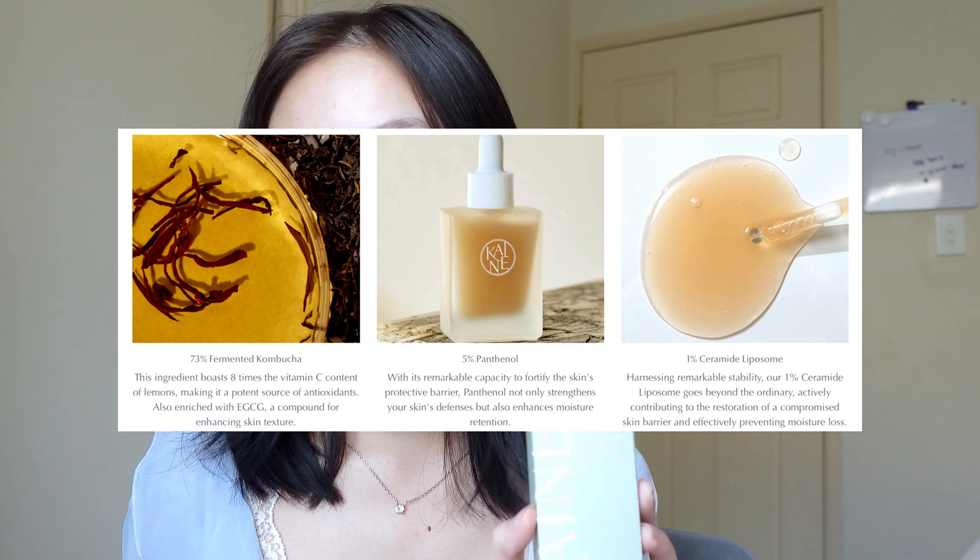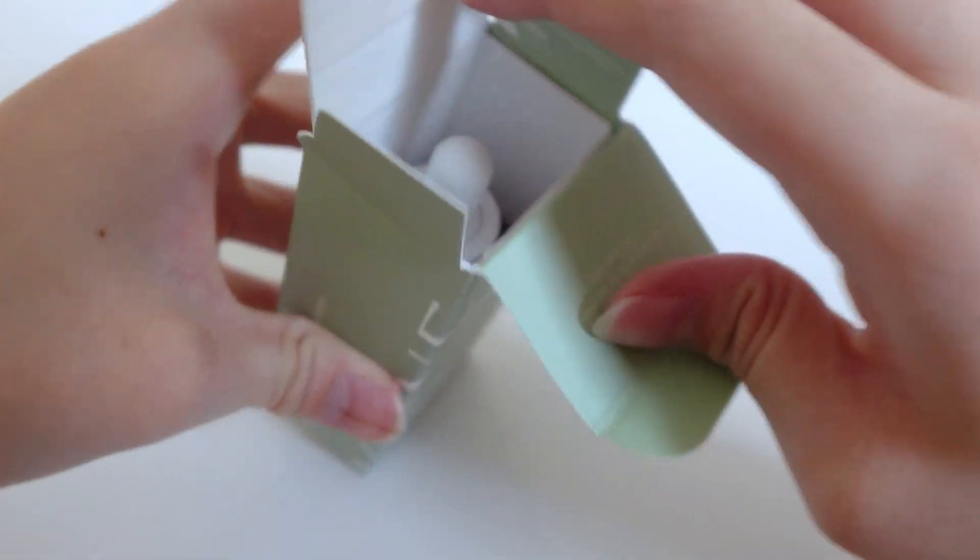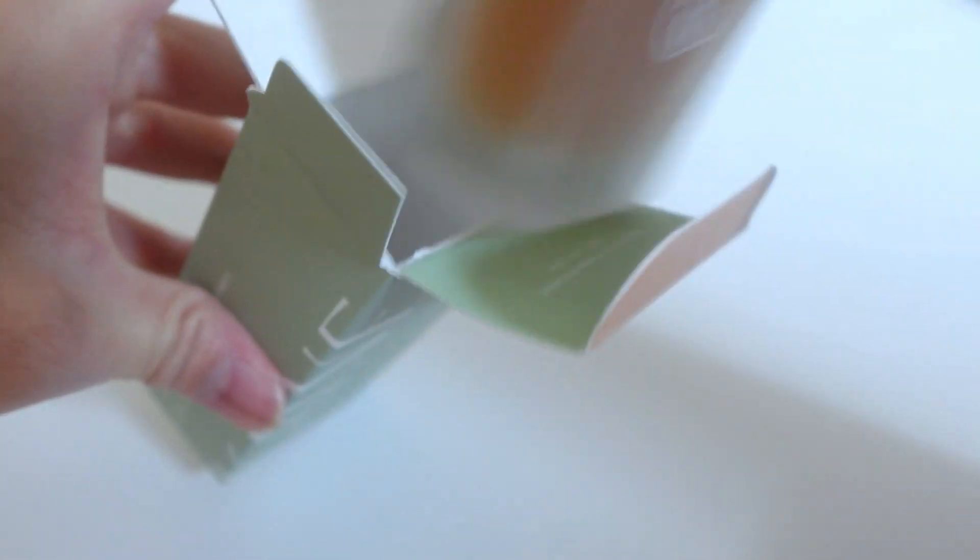The last product I'm going to introduce is the Kombu Barrier Ampoule. Its key ingredients are 73% fermented kombucha, 1% ceramide liposome, and 5% panthenol. The fermented kombucha enhances skin texture, the 5% panthenol protects the skin barrier, and the 1% ceramide liposome restores compromised skin barrier and prevents moisture loss. So the two main benefits are that it strengthens and repairs skin texture. It also comes in a nice extra package — another orange color — and that covers all the products.